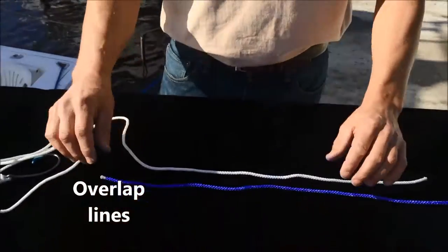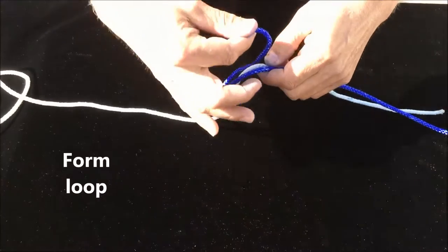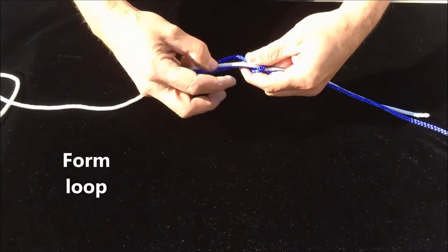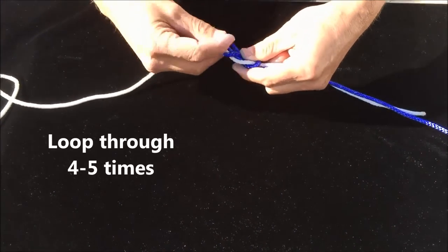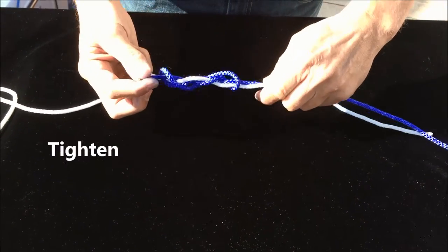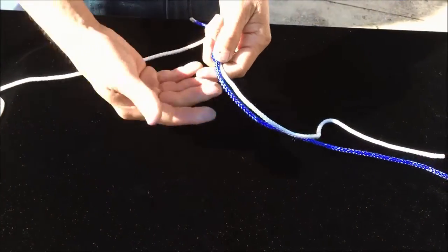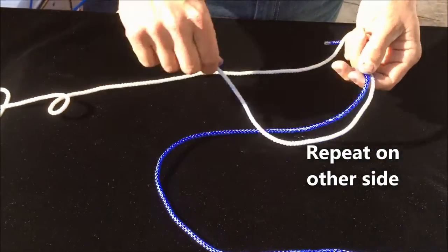It's very simple. Overlap your two lines, hold them in the middle, form your loop — same knot we just showed you — go around four or five times (I'm going three here because this is rope). Snug your first knot down, and then on the other side, do the exact same thing.